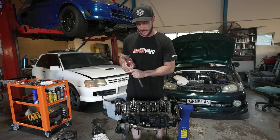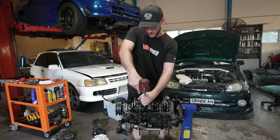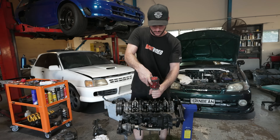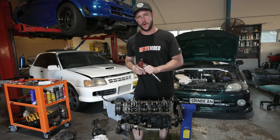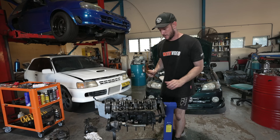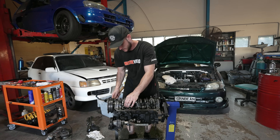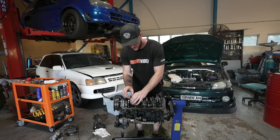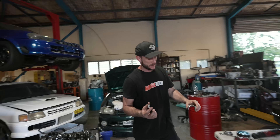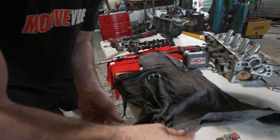Here you can see the billet main caps — no idea what they're made out of but they seem to do the trick. These rods are just $400 rods off eBay. I'm actually interested to know if they bent or if anything's gone wrong with them. Bearing number one — it's not too bad. She's making some Kanga.